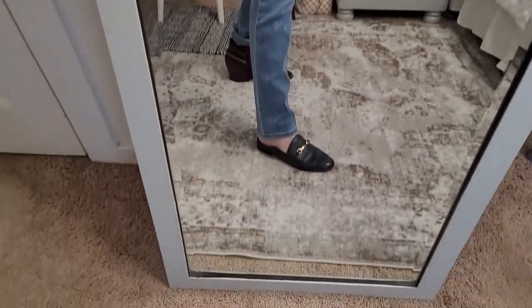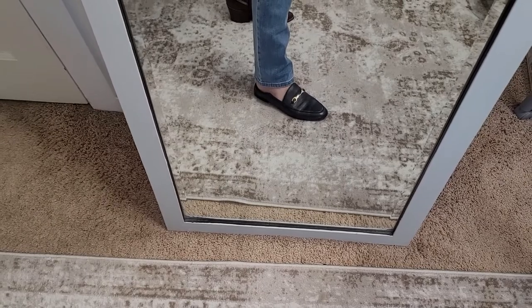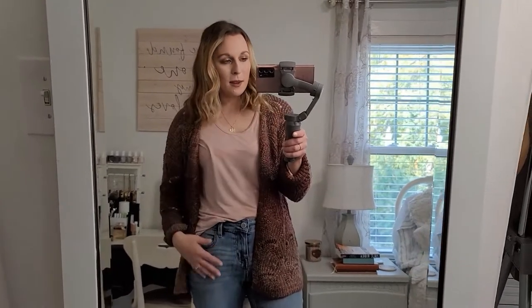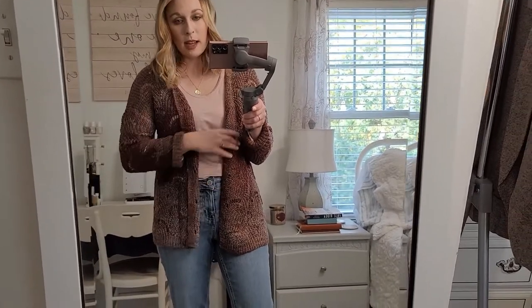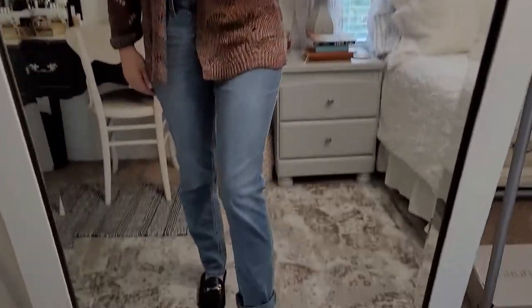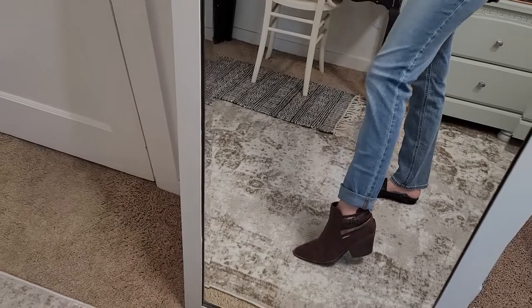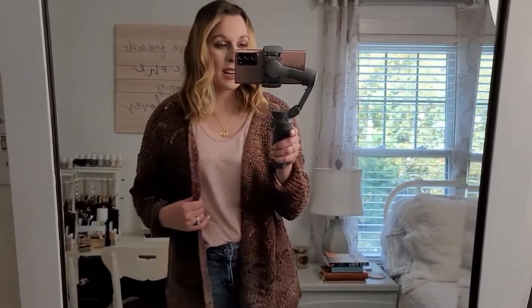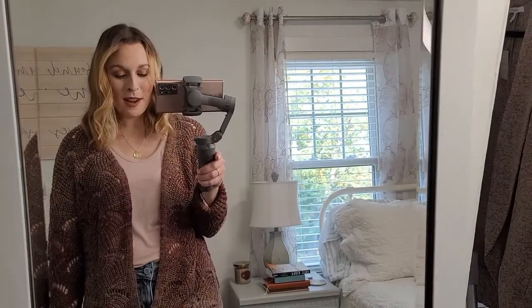I just threw on my Coach loafers to show you the full length of these pants - they are touching the floor, which is great if that's what you want, but these are regulars, so a lot of people might be surprised by the length. You might want to go with the shorts length. Also, I'm not usually a chunky bootie fan - they can be hard to walk in - but these are incredibly comfortable. This entire try-on wearing these felt like wearing a normal everyday shoe. Really like these booties.